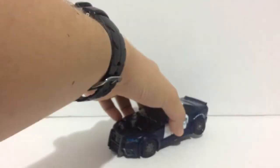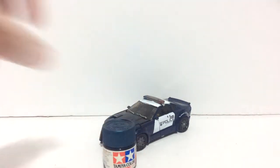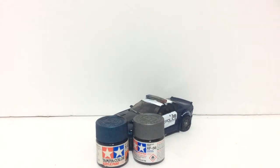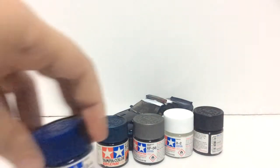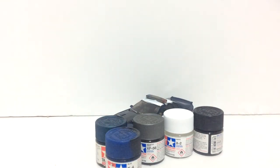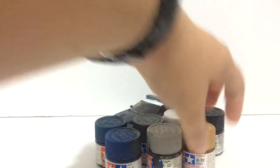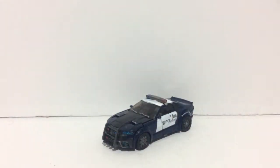Before I start, I want to mention some of the paints I use for this custom. These are once again the Tamiya colours: metallic blue, metallic grey — a new colour — white, black, standard flat blue, titanium silver, gold leaf, and finally my favourite, gunmetal. Those are pretty much all the colours I used for Barricade, and it was fun to use some of the new colours like the metallic grey and white on him as well.